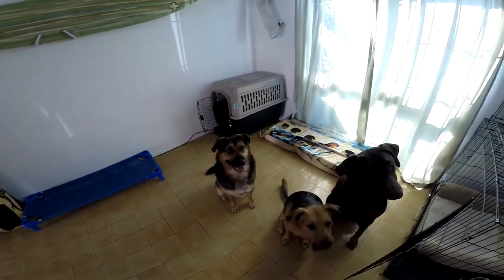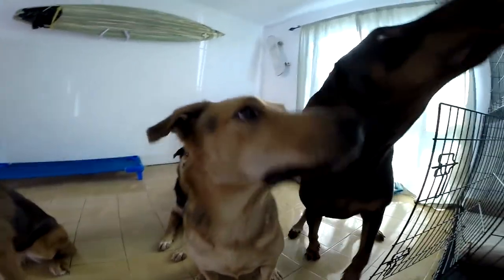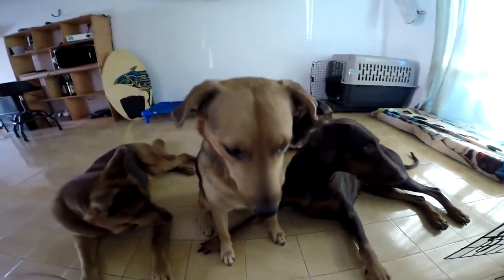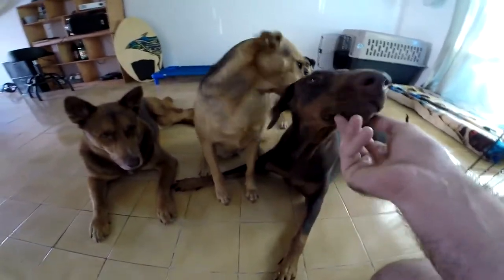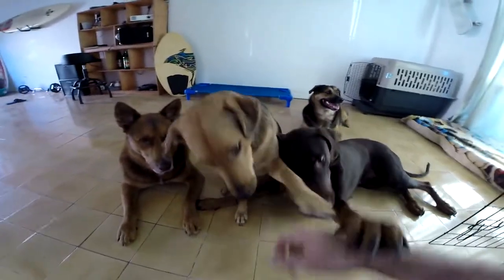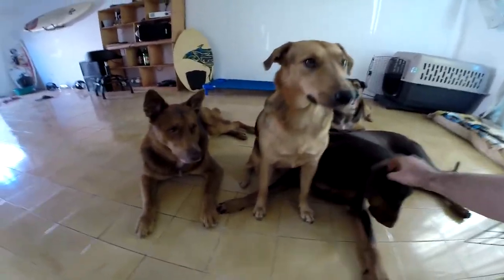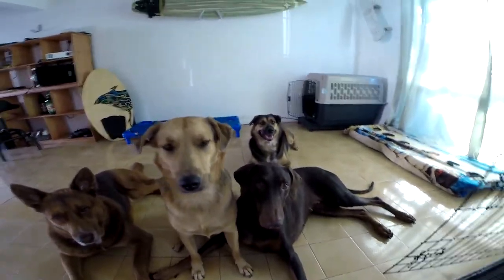Come here. Good girl, sit. Sit. Bad boy. Sasha, lie down. Nope. Lie down, Sasha. Kaya. Sasha, lie down. Are you blocking Sasha from lying down, Kai? Shake. Good girl, Kai. Shake, Sasha. I think Kai is so mean to you, Sasha — she ain't trying to let you have none.